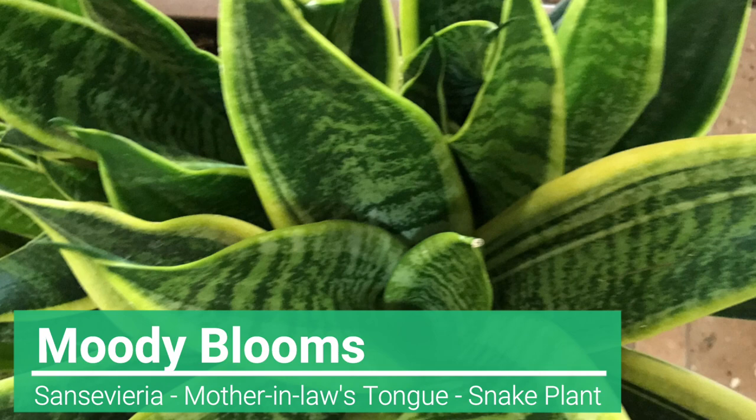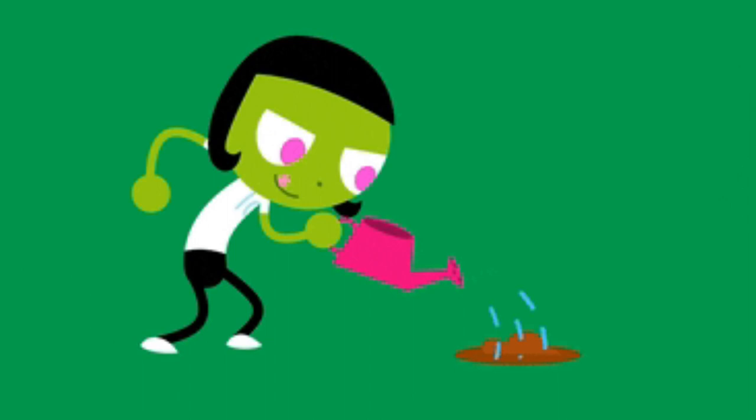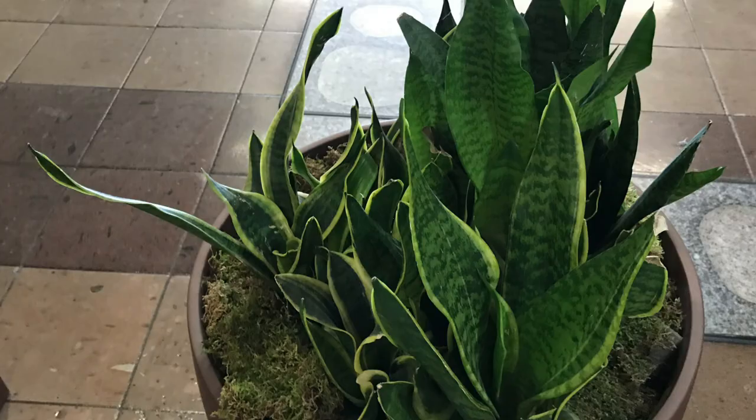Welcome to Moody Blooms. In this episode we are going to talk about the Sansevieria, also known as mother-in-law's tongue or snake plant. We're going to discuss lighting, watering, and propagation.